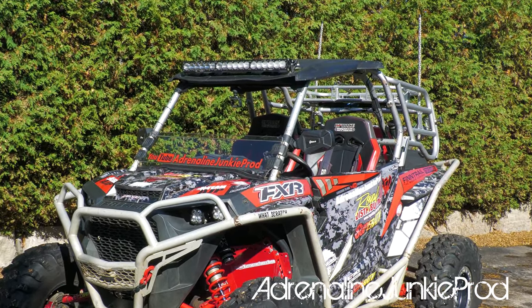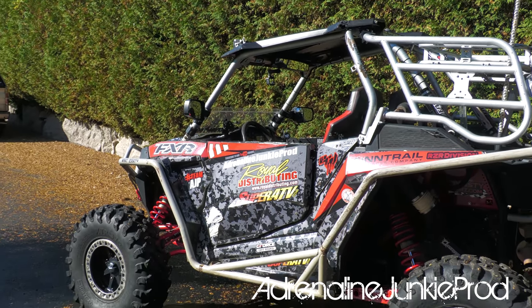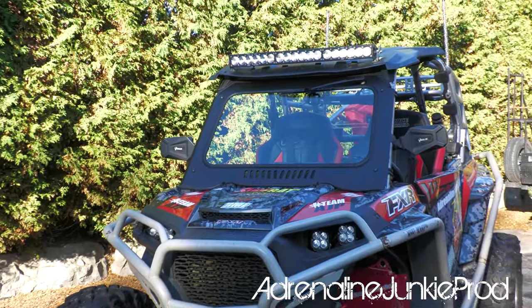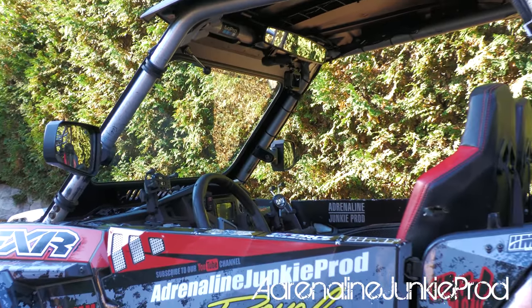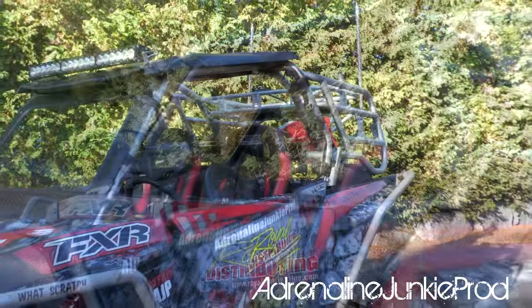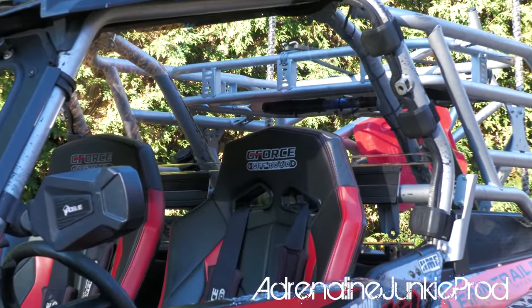I know a lot of you guys have seen me over the years say I don't like full windshields, I don't like cabin enclosures. Guess I'm getting old. So we're going to slap a full windshield on it, a glass windshield. We're going to slap a rear windshield on it. We're going to do upper doors and we're also going to put in some new storage bags inside the cabin.